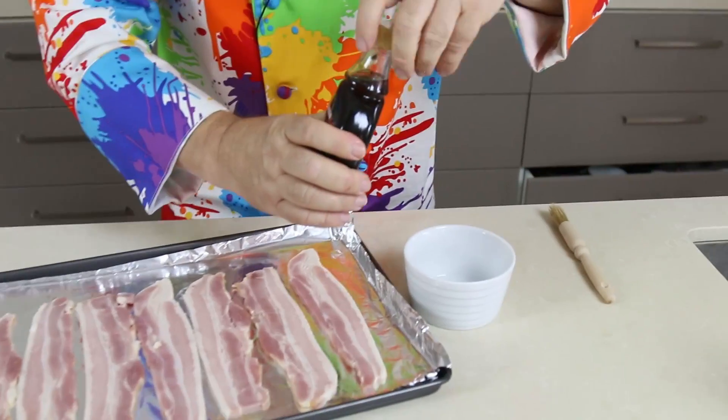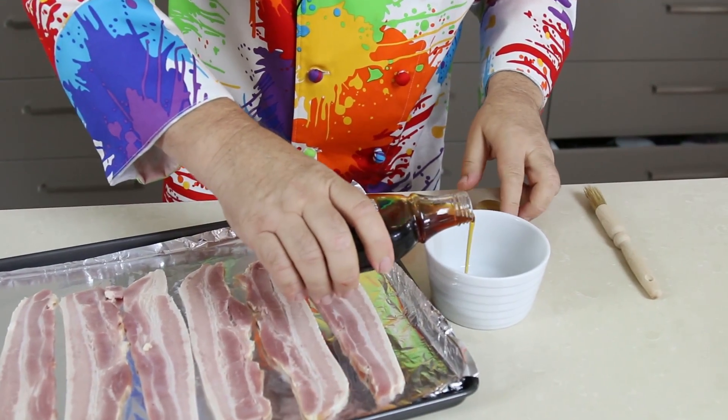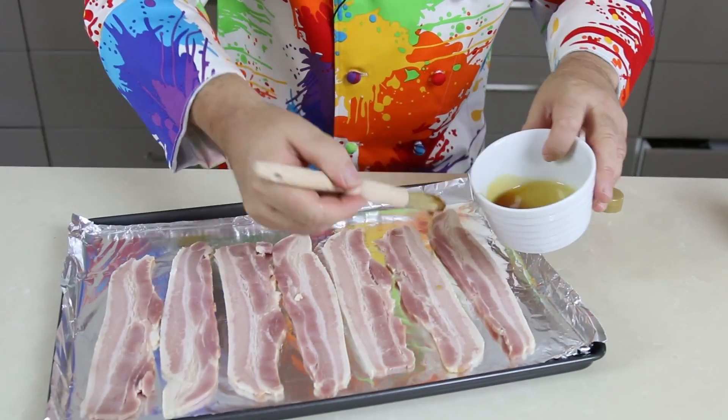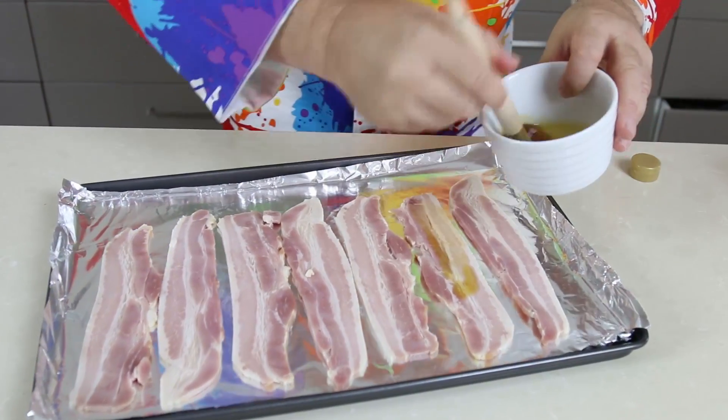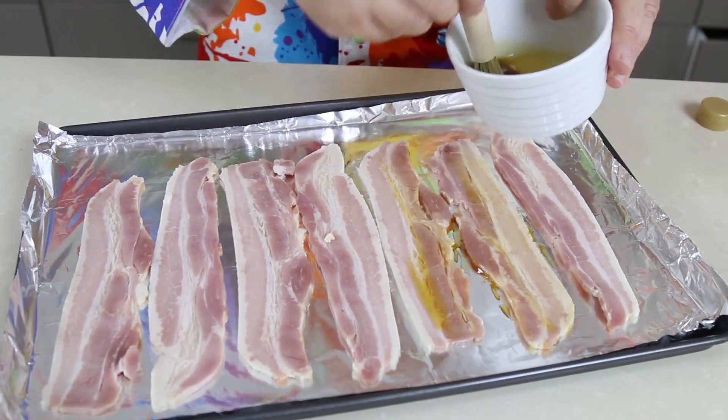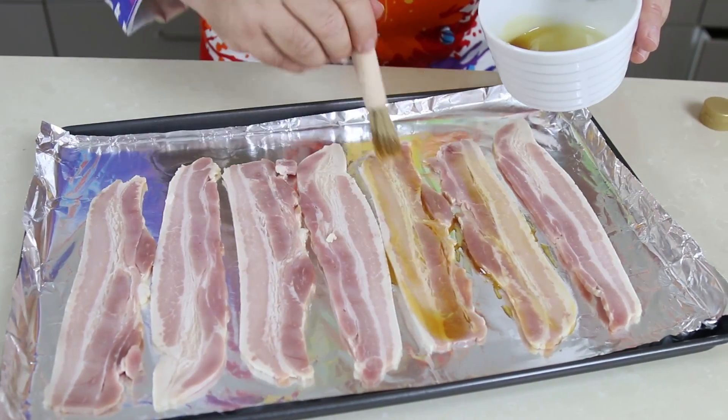We want real maple syrup. Just going to pop some maple syrup in a little ramekin or a small bowl, and then just taking a brush, we want to brush over the bacon with the maple syrup. That's why I'm not doing this on a rack, so all that maple goodness stays on our bacon.